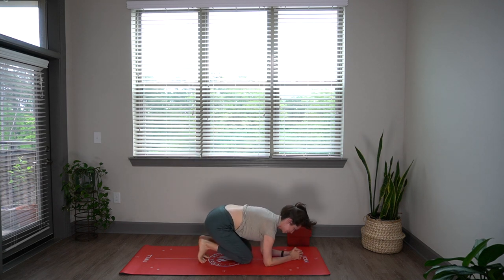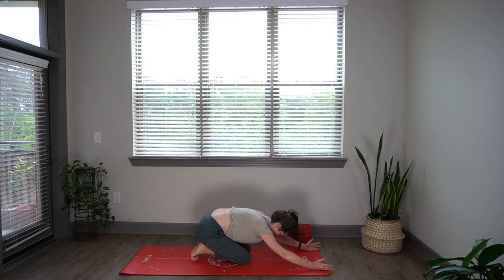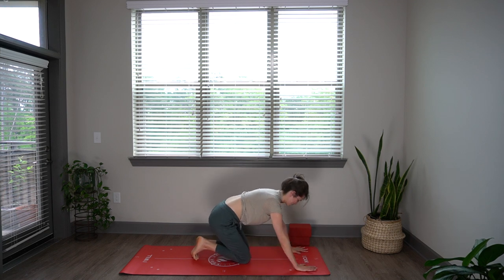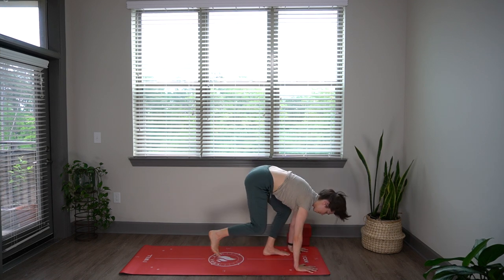Lower your knees, maybe take a little child's pose if that feels nice. Come back to that breath, in and out through the nose. And then we're all going to meet standing at the front of your mat.